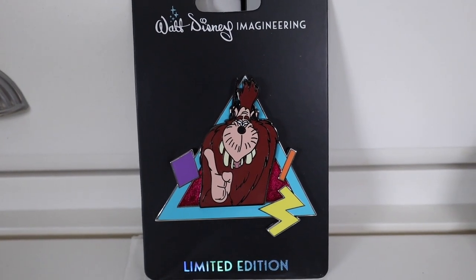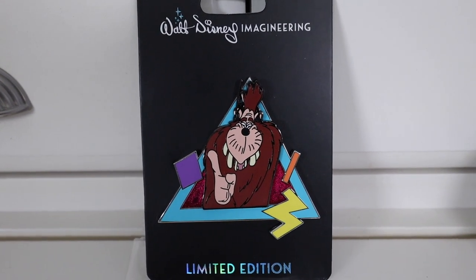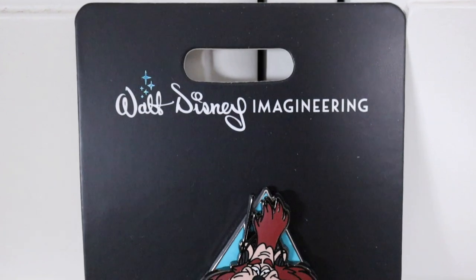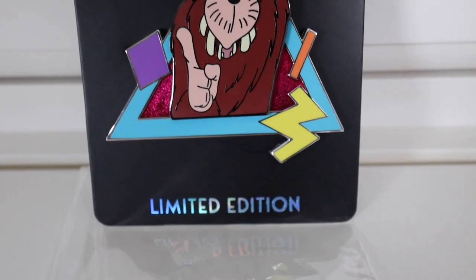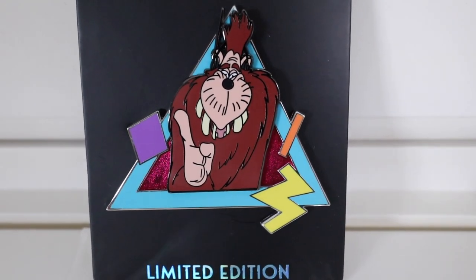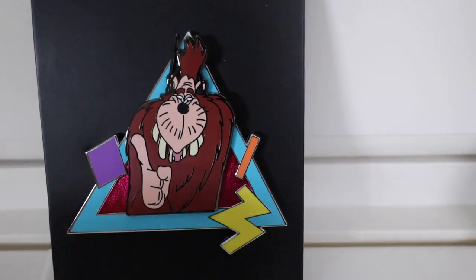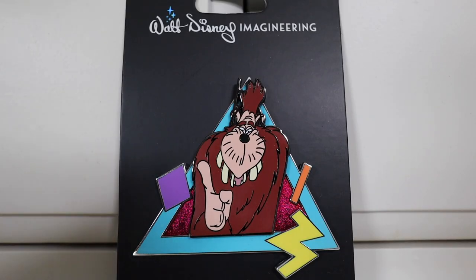So the first one I'm going to show you guys is Bigfoot right here. Let me tell you about the backer card - I think the new backer card is much better than the older ones. I like how it says Walt Disney Imagineering up here, and this little sparkle element is kind of like a foil effect that shines and glimmers. The limited edition text at the bottom has that same foil look that changes color depending on how the light hits it. Back to the pin - Bigfoot looks so awesome. This was one of my favorite parts in the movie when he puts on the headset and bops his finger back and forth listening to music. I really love the colors they used - it's very 90s, with the blues, yellow, and purple. All of these WDI pins have a glitter effect in the purple background - sparkling embellishments - which adds a little something extra.